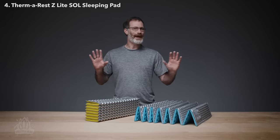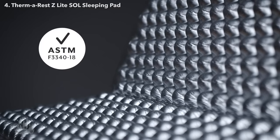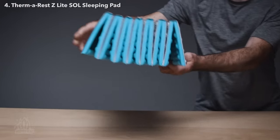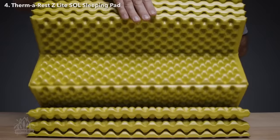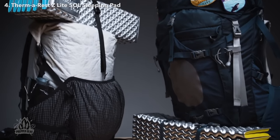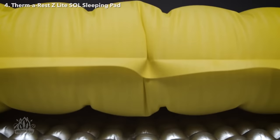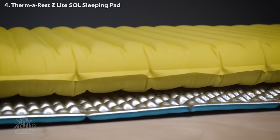All Therm-A-Rest pads have been tested according to the ASTM R-Value standard. As the original folding pad, the Z-Lite sets up instantly at camp or quickly folds up to carry on the outside of a pack. The Z-Lite also makes a great protective layer for air and self-inflating pads, while adding extra warmth to any sleep system.